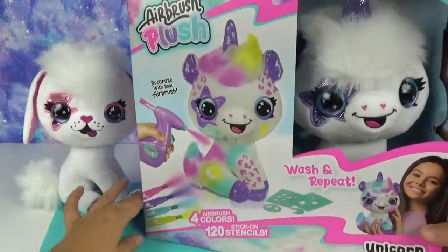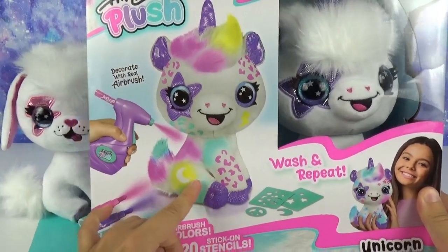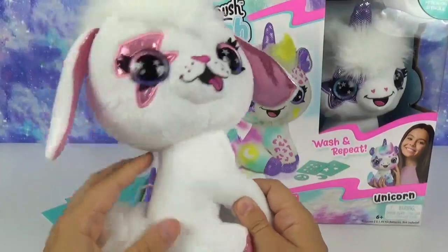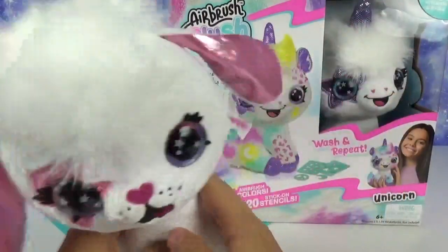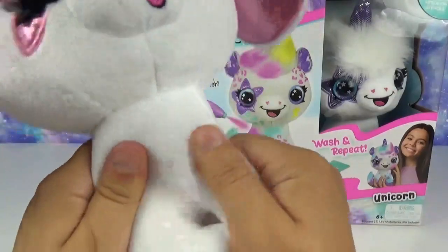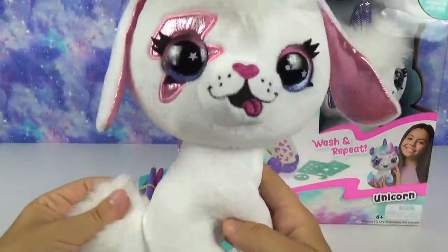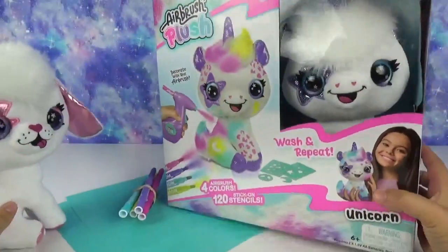Let's give you a quick little first look at it — it looks like you can decorate your own teddy bear with a real airbrush. My mom would never have let me do that, and now you actually can, and I think that's so cool. Everything you need comes in the kit. They also sent us a spare — this little puppy with some floppy shiny ears. You can wash and repeat.